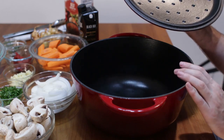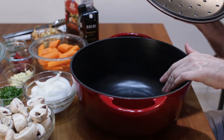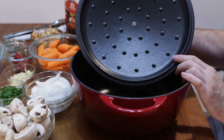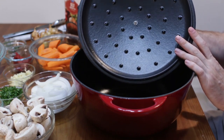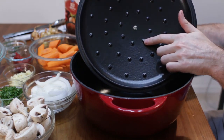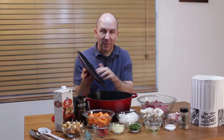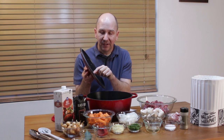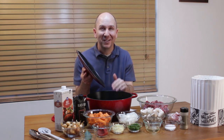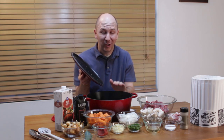You don't use metal on it when you clean it. This one by Uno Casa has a dark interior — sometimes they'll be light or dark interiors. One thing I want to show you about this lid: it's a nice heavy lid that has these ridges on it, these little spikes. What those do is allow condensation from the steam to come up and then drip back down onto the food, helping to make the meat more tender.